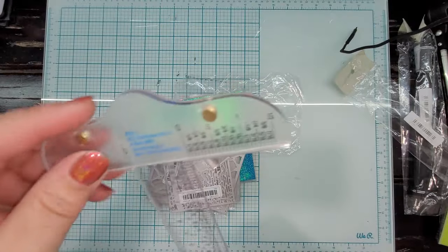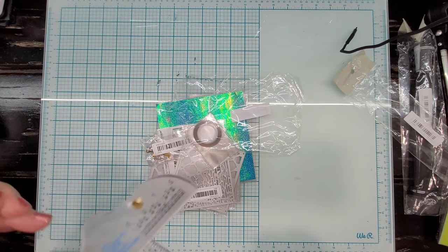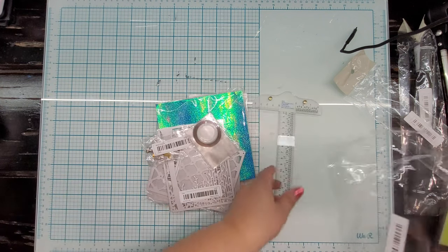I was actually pretty excited about this ruler. It would be easier to store on my desktop for quick access as well.